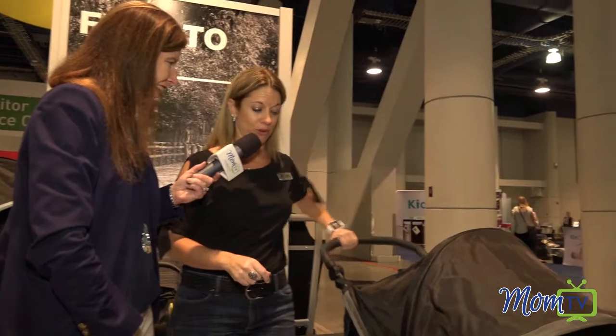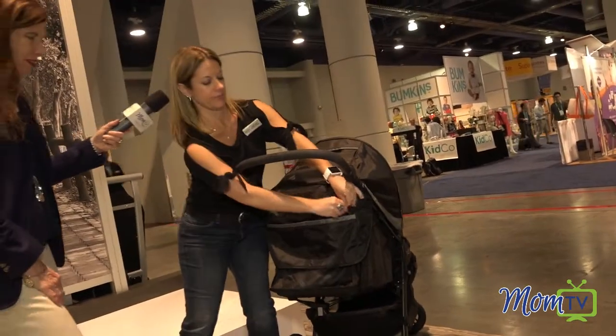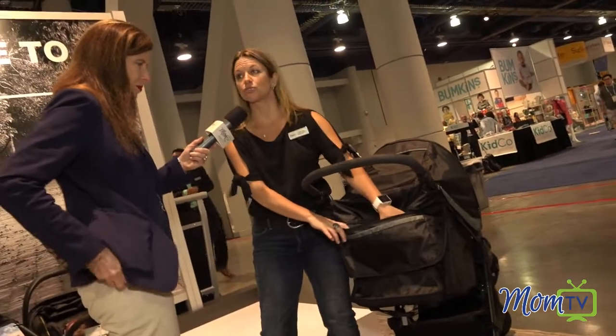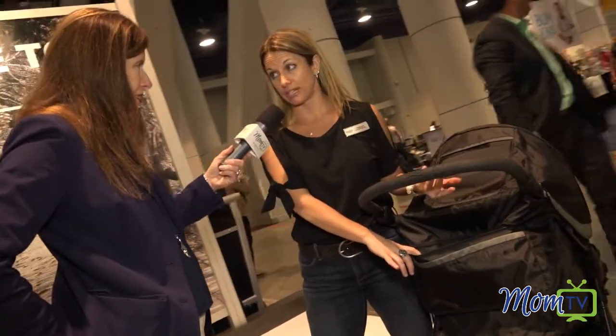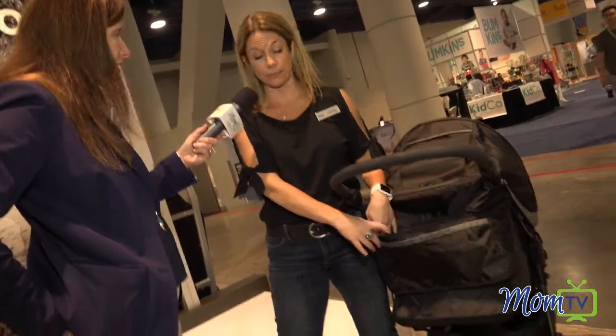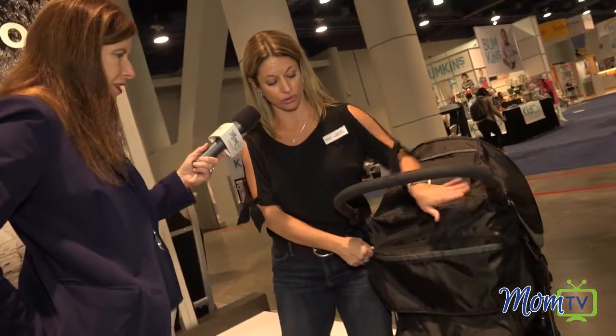I'm going to count them out for you. We're going to start in the back. You have a zipper pocket on the back flap here. This is great for the adapters that come with the stroller. If you're not using it as a travel system, you can pop those adapters right in the back. You don't have to pay extra for those to turn the stroller into a travel system.